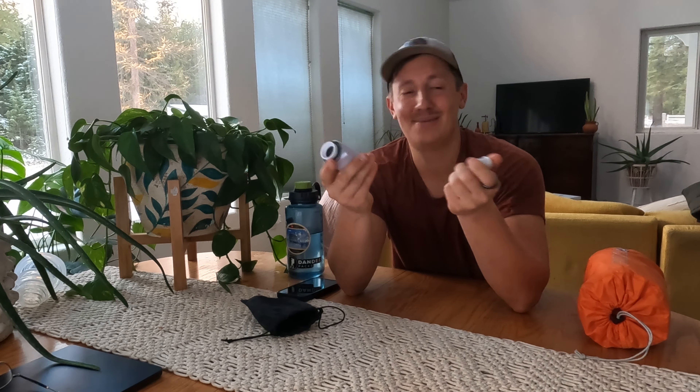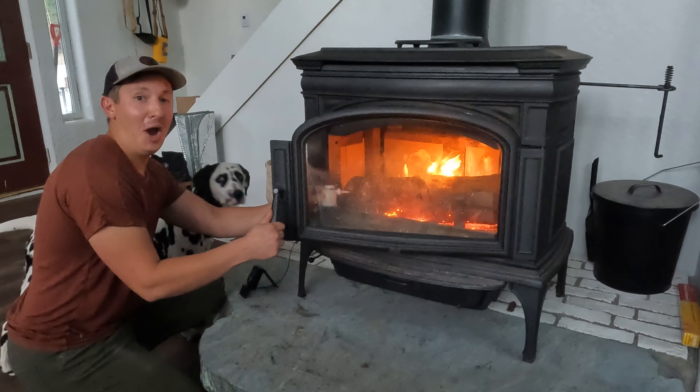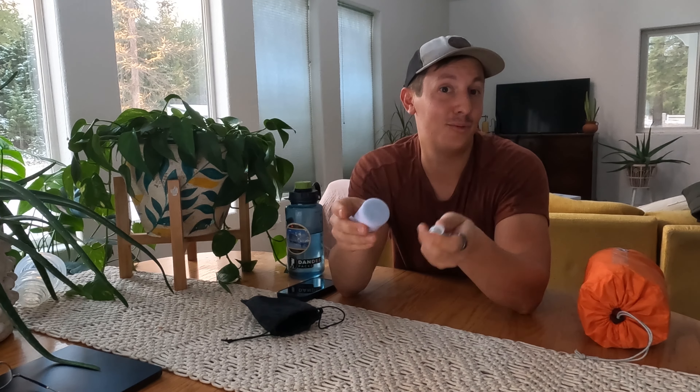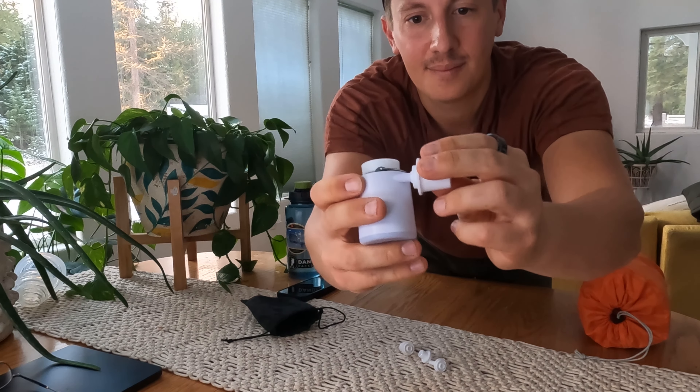Included in the box with the Flextail Tiny Pump for 23 bucks, you also get a few different attachments. They advertise you can use the Tiny Pump for different things — like starting a campfire by blowing air onto it. I tried that and, wow, it works but watch out! They also say you can use it as a reverse pump, which makes it a vacuum to vacuum seal things, blow up pool toys, or inflate air mattresses. The options seem relatively endless for things that need low-pressure air.